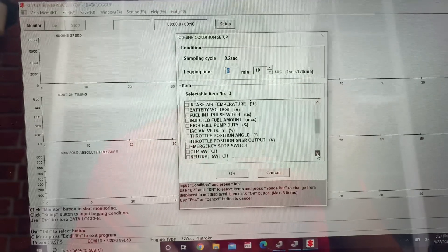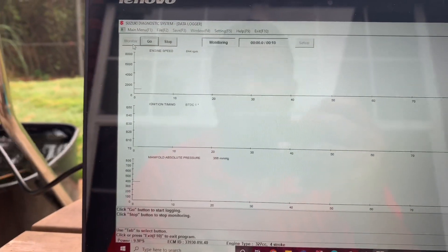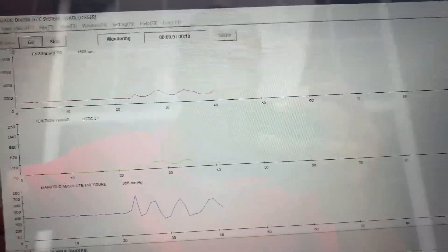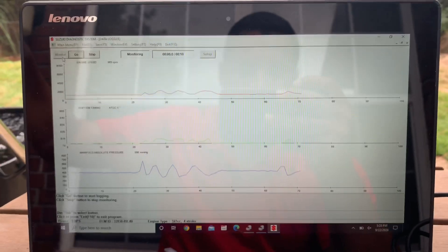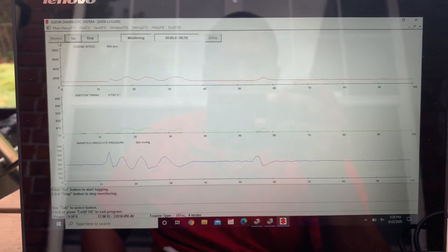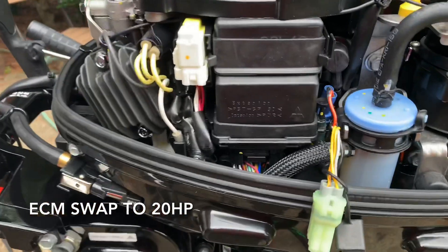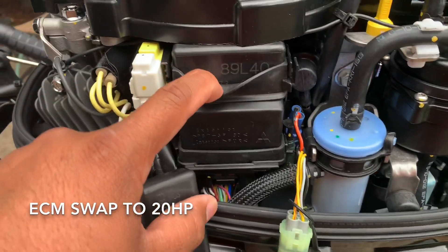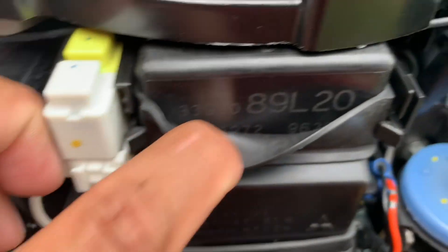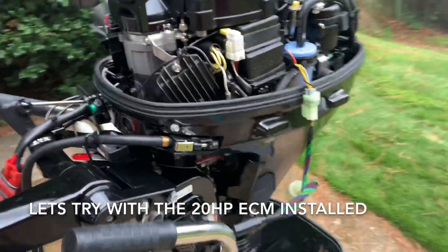It's impressive — for a small engine it's up to date with technology. You can see the red line, the RPM went up. Now I'm going to hook up the 20 horsepower ECM and see what's up. I've got it on already and I'm going to connect it to the computer and see what it reads.